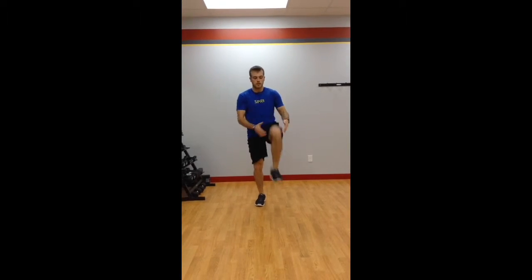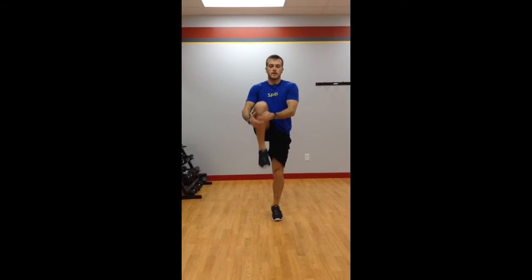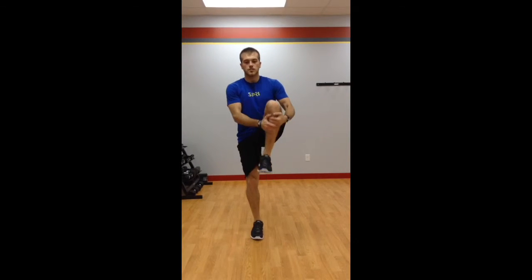This is part of your dynamic warm-up. It's a shin pull. You're going to grab below your kneecap and pull your leg up towards your chest as you walk forward.